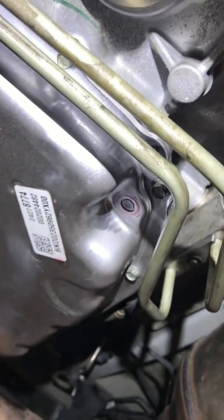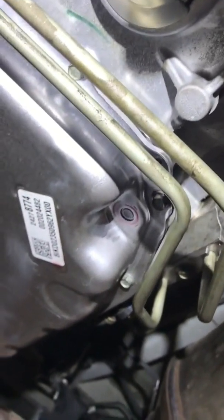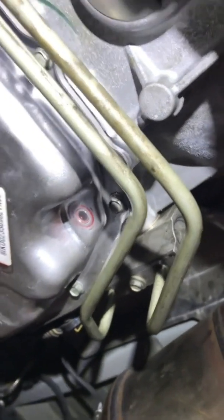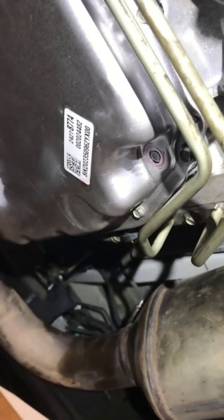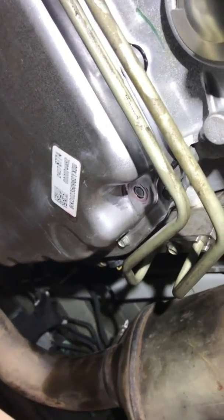Still nothing... here it comes... nope. This is quart six going in. Like I said, we put in about three to three and a half the first time, fired it up, ran it through the gears, and shut it off. There's really no information out there on how to do this. There we go — fluid is coming out.